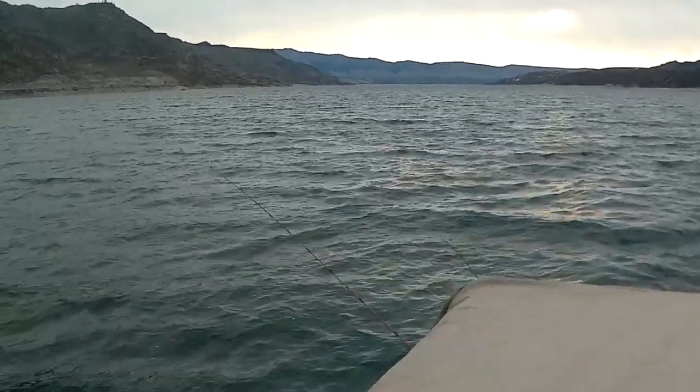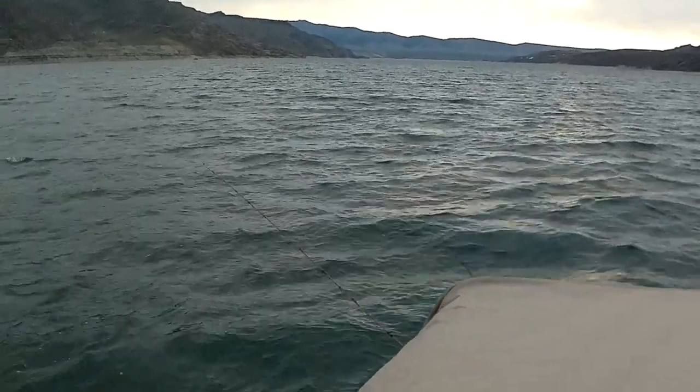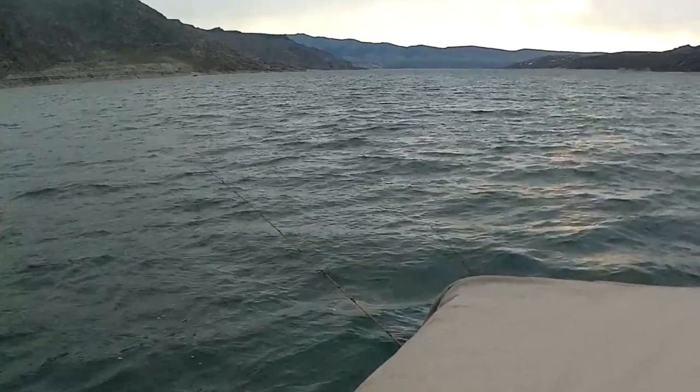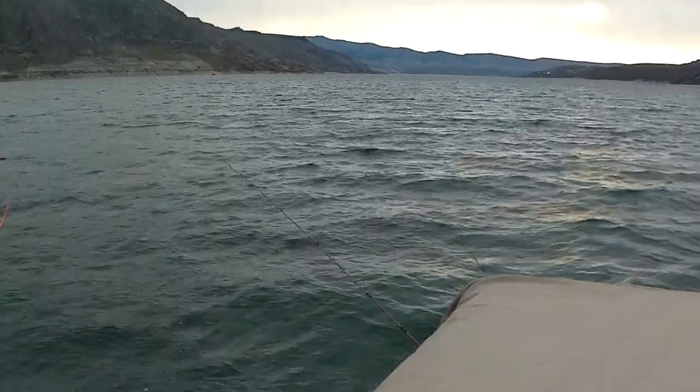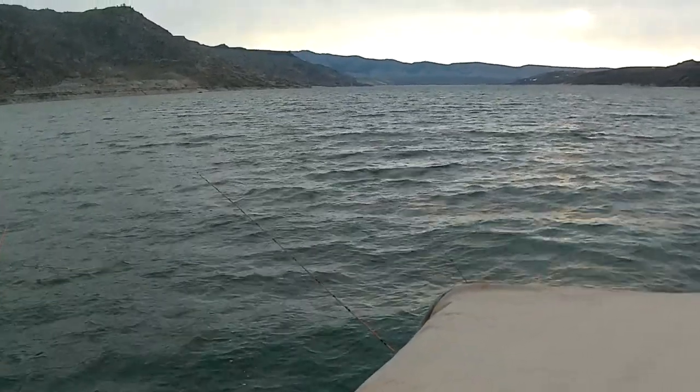One of the questions you get asked is: how do you know if there's a fish on? You can see here the water's pretty choppy — we've actually got a lot of action. The poles are going to move a little bit every time you hit a wave and that side planer line tightens, but it's completely different when a fish actually hits.